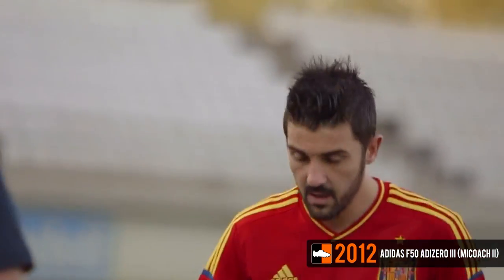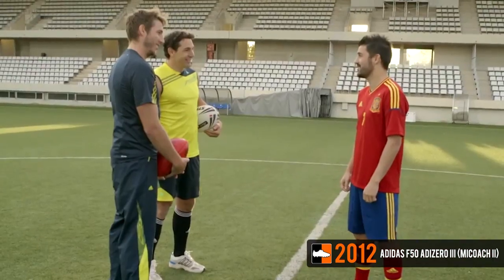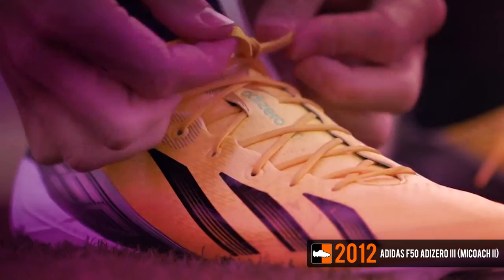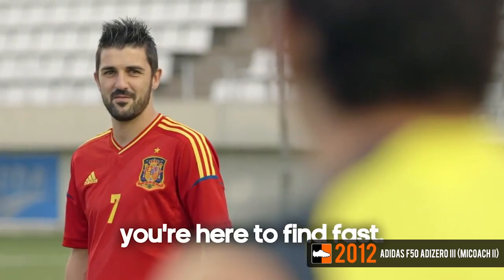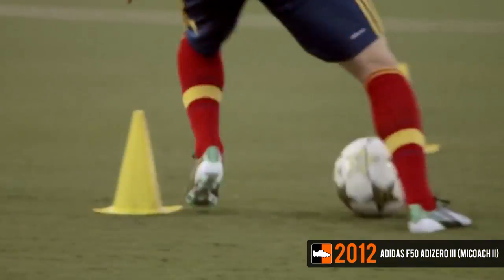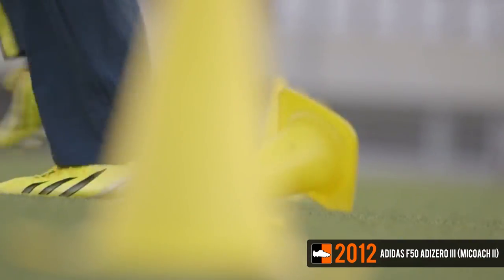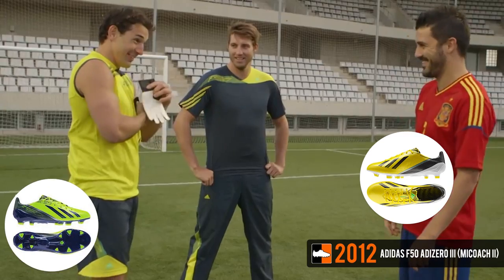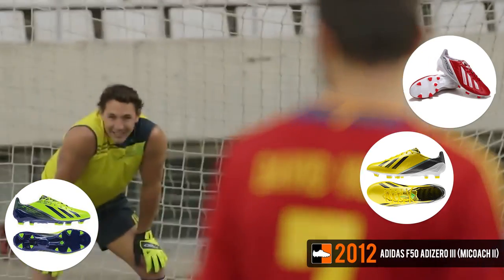In December 2012, Adidas launched their second generation miCoach Adizero, which was again headlined by Lionel Messi. Weighing 165 grams, the boot featured similar technologies to the original miCoach edition — including sprint skin, sprint web, and sprint frame — but with a completely revamped design. An additional textured layer was applied to the upper for better control at high speeds. Key colorways included the launch yellow black, electricity, infrared, and red white editions.